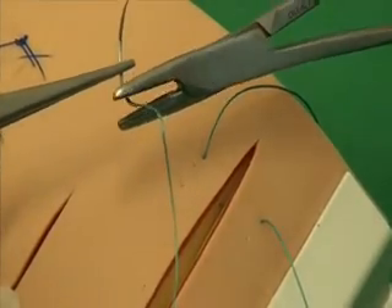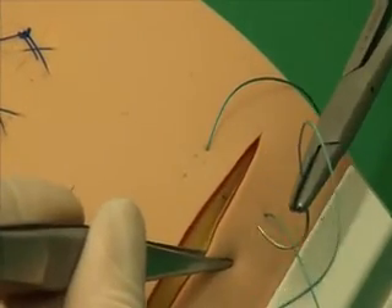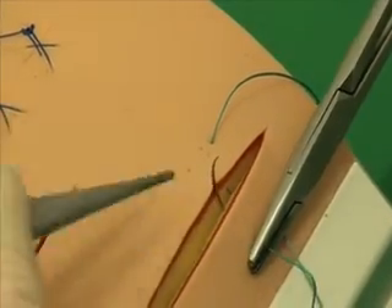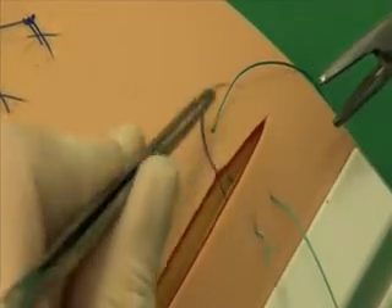To create a horizontal mattress suture, the needle is then turned and inserted on the same side of the wound, and guided parallel to the first part of the suture. It exits on the other side of the wound. The suture should not be placed too close to the wound edge, and it should take even bites of tissue.